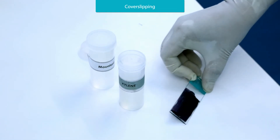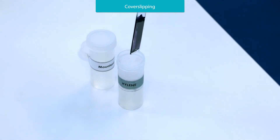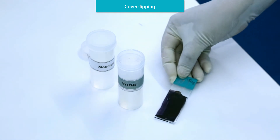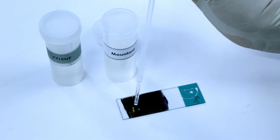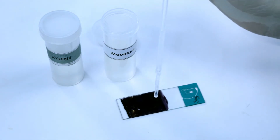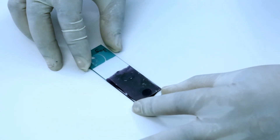Take the stained slide and dip it into xylene, then take the slide out. Place the mounting medium on the slide. Place a cover slip on the slide, avoiding air bubbles.